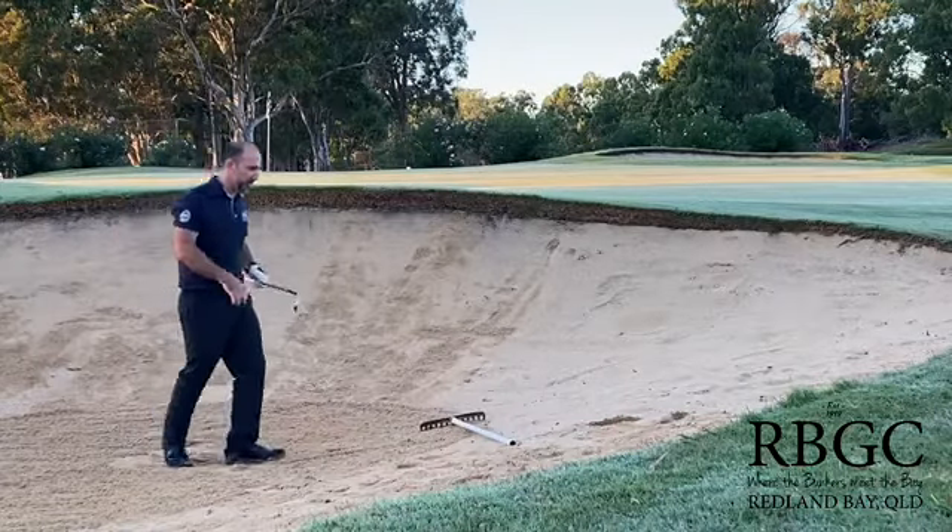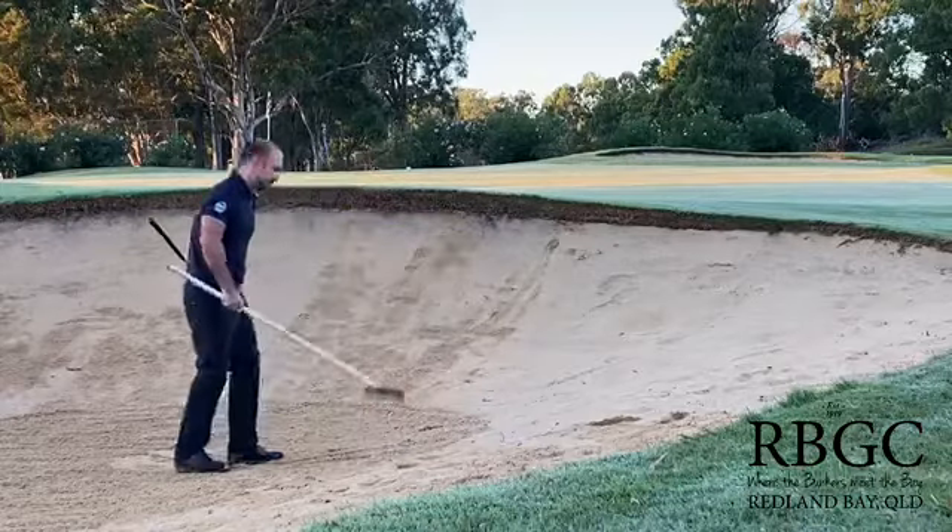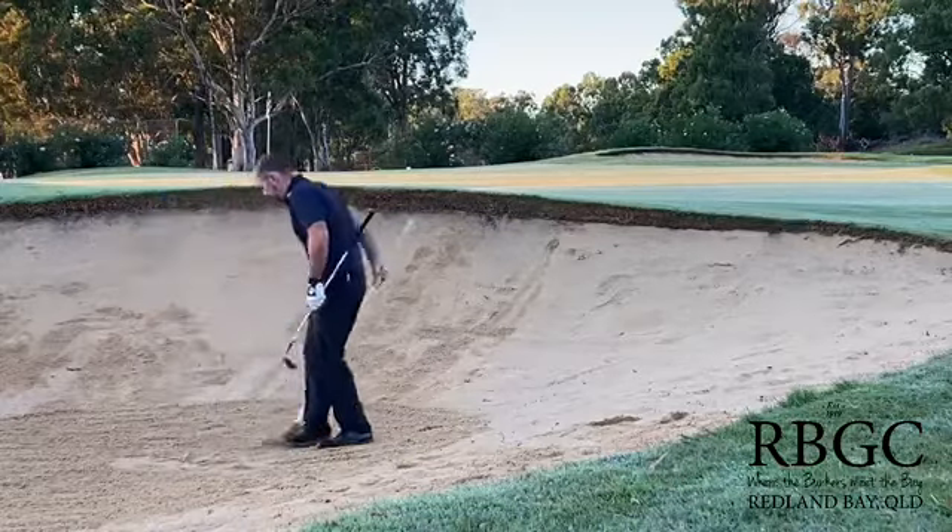Now often we see golfers — they'll hold the club in one hand, pick up the rake, and rake across their footprints.